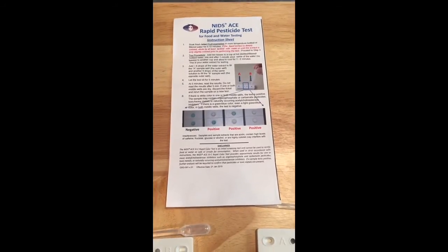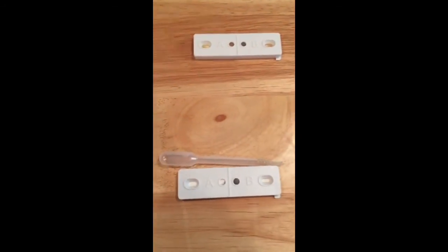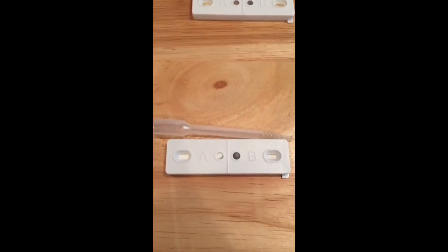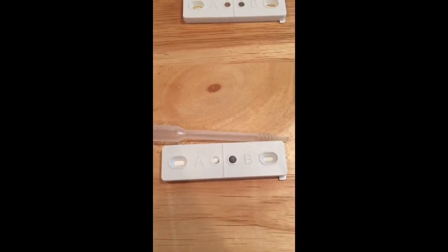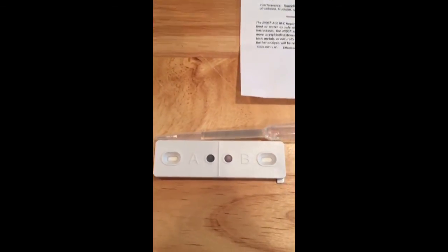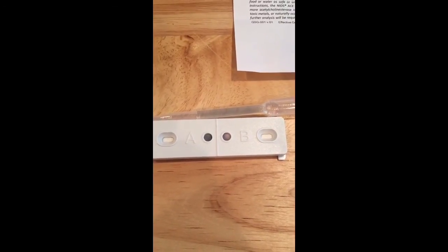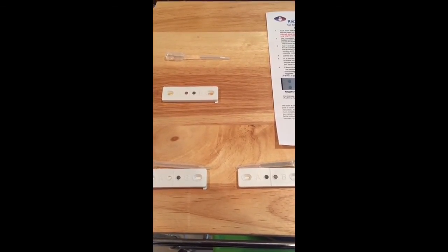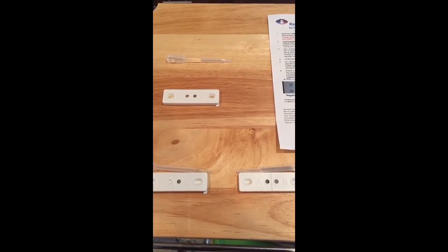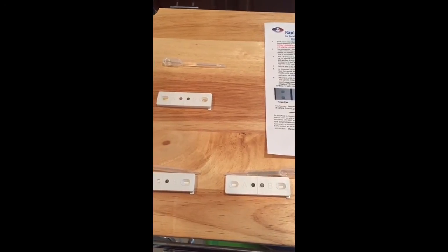We have the final test results of the tomato test. To show you where we were: the original test showed the A side as pesticide positive. After treating it with e-cleaner, it is now dark again. That concludes this test, showing that e-cleaner does help to remove pesticide residue. We will be checking other pesticides randomly from produce around the area and share the results with you. Education is power.